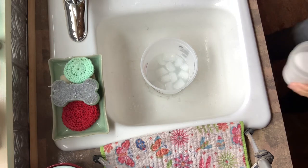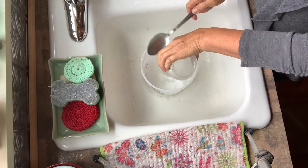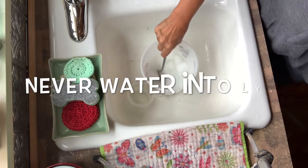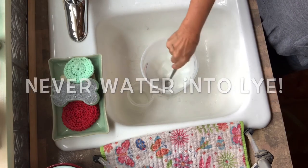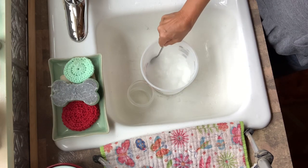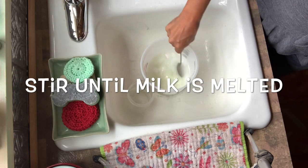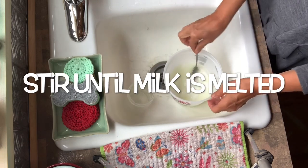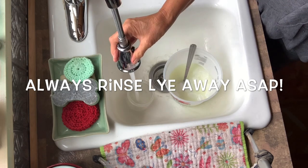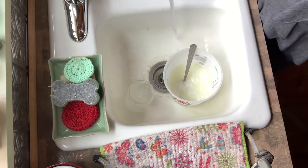You always pour lye into water — you don't ever want to pour water into lye. It can splash up on you or bubble up. So you want to make sure you always pour it into the water, and I immediately stir it off the bottom and just break it up real quick. I'll rinse out my lye container that had the lye crystals in it, because you don't ever want that sitting around if you have kids or pets. Rinse it out immediately — it's a good habit to get into.